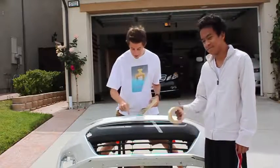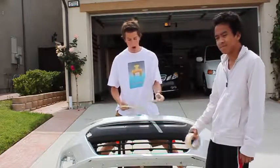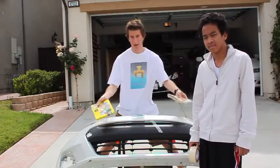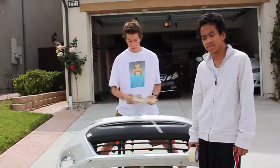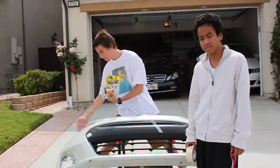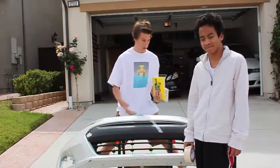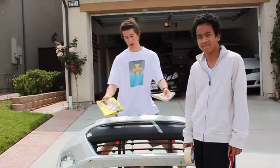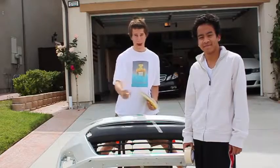Today we are going to sticker bomb this front bumper and manga bomb it at the same time. Two different sides are going to be two different prints. This bumper was originally damaged and my friend heated it up and bent it back to its normal shape, so it was going to be thrown away anyway. We decided to save it and we're going to make a cool design on it.